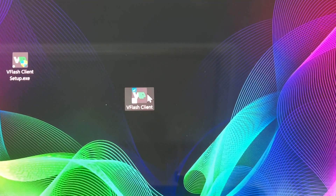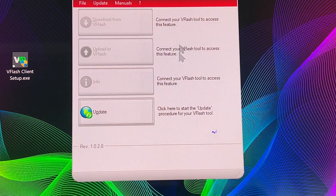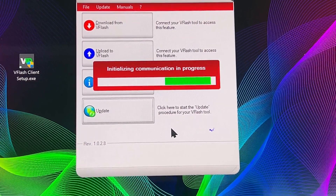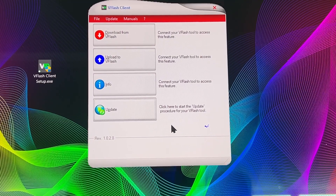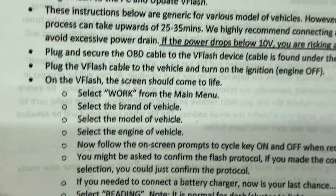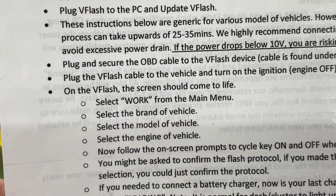Let's go ahead and double click that. This is what we've got. The next step is to hook it up to the car, so let's take all this into the car and get a reading.